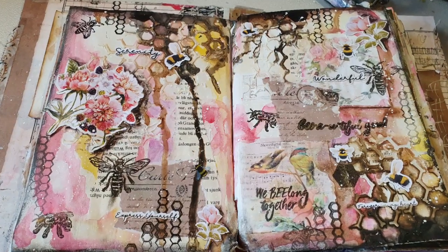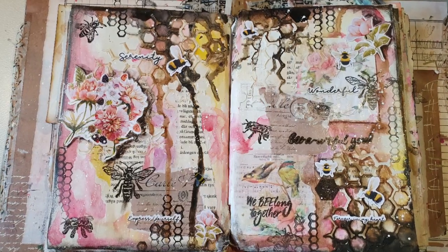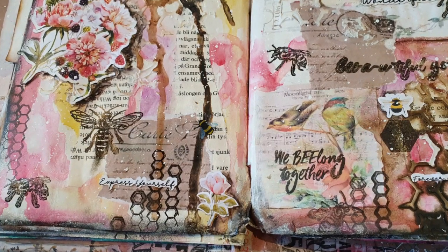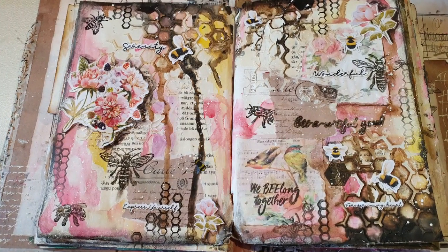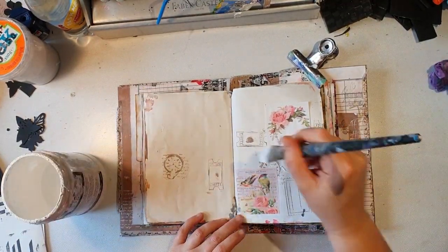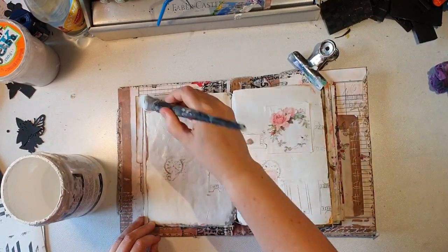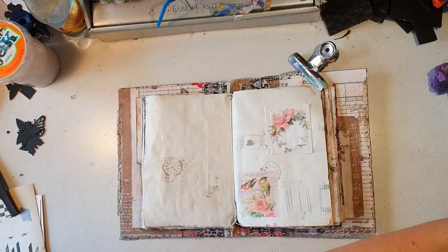I made a quite busy spread, as you see, but I really love it. It was a lot of different elements and stamps, and I used my ephemera collection from 13 Arts. I'm making it in my homemade art journal book — I don't have that many spreads left in it now. It's nearly full, and that was quite fast, I must say.